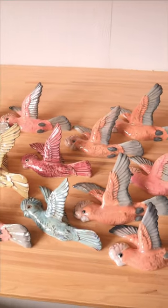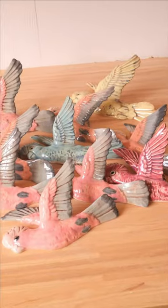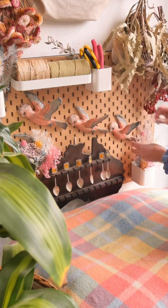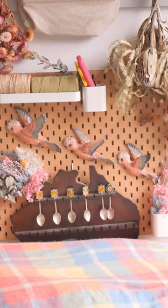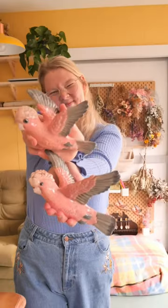We usually try our best to nail every design, but sometimes we accidentally end up making a cursed creation because we did not foresee how all the glazes would interact and play with each other, causing a cursed-looking eye. But that's okay — I think these are perfect and a great Australian spin on the flying duck.